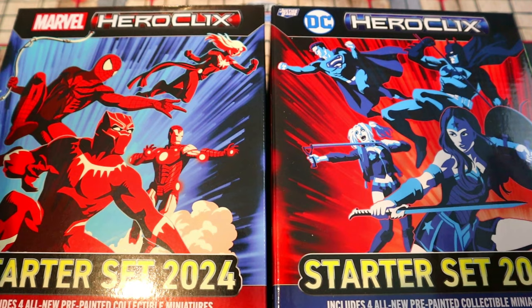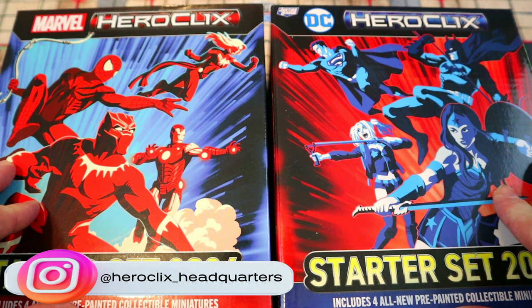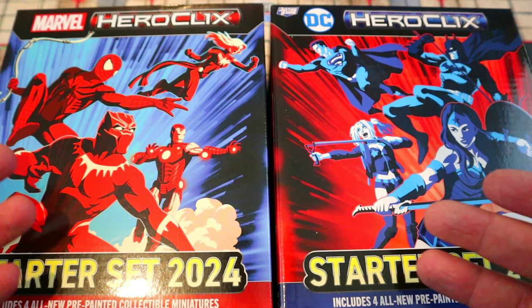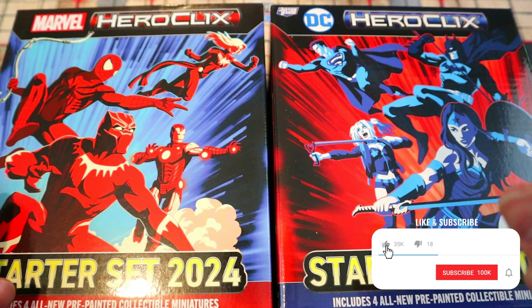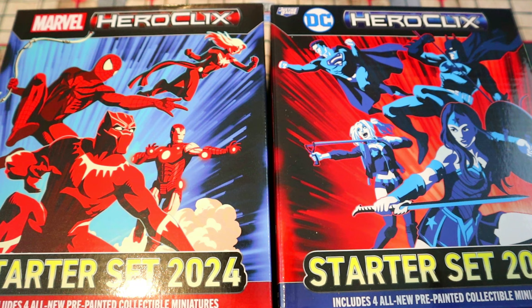Welcome back to HeroClix Headquarters. Today we're unboxing two brand new 2024 starter sets. We'll take a look at all the figures and everything else included, and see which one is better. If you're having a tough choice between them — they're about 40 bucks each — I'll break it down and give you my recommendation on which one to choose. If you're new to HeroClix, hit that subscribe button because I'll be doing a lot of how-to-play content with these two new starter sets.